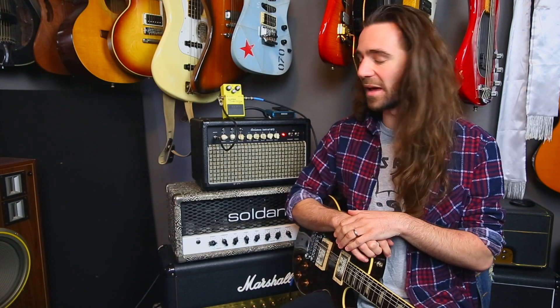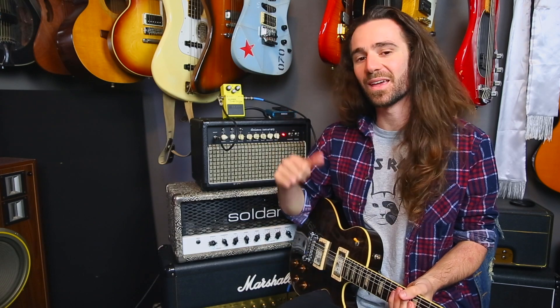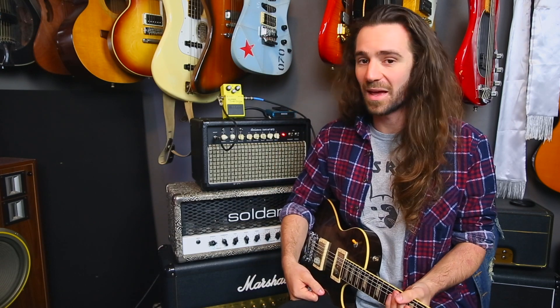At the moment I've got kind of a JCM 800-ish sort of sound going on, and then we'll kick the SD-1 in front to make it go absolutely crazy.